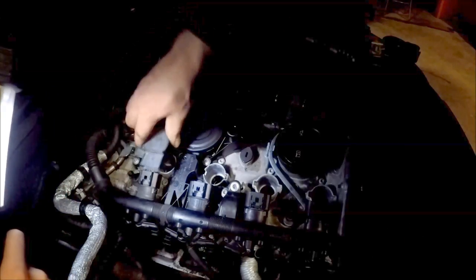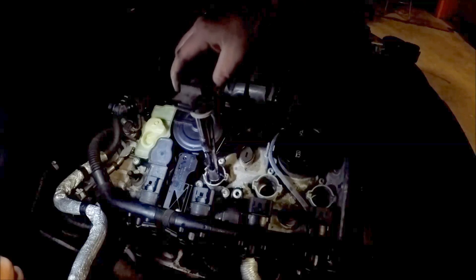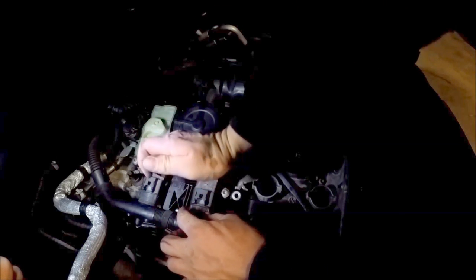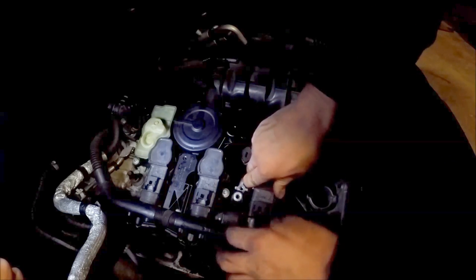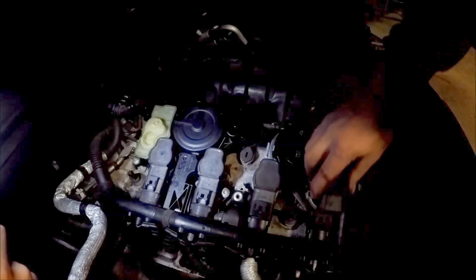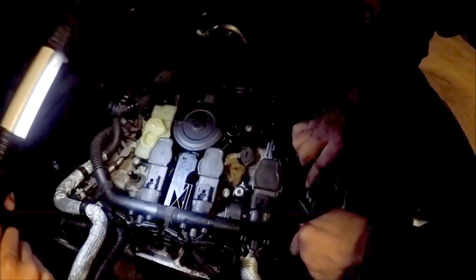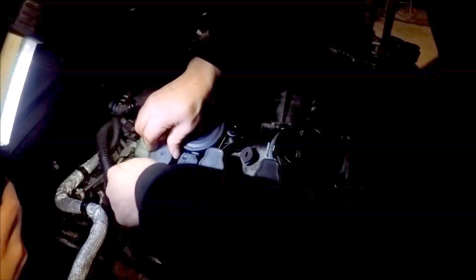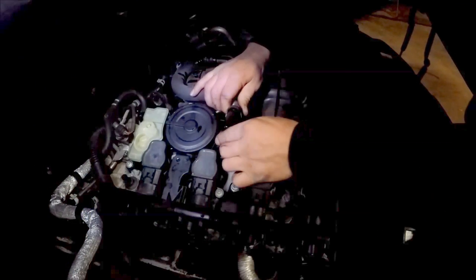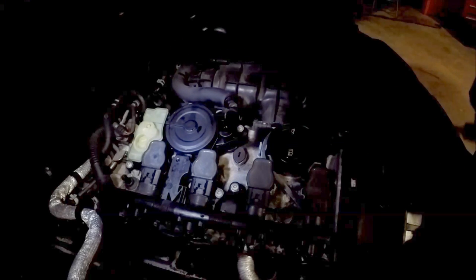Now we can put the coil packs back in. And the last thing to do is connect this hose — just clip it on right like that, and we're good to go.